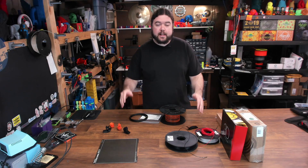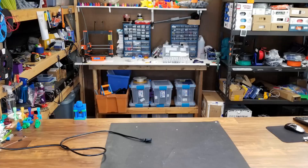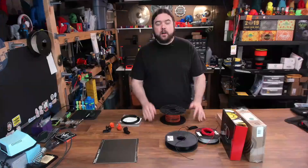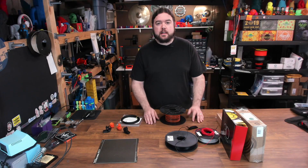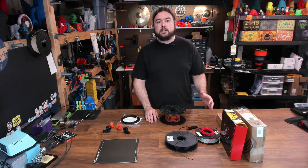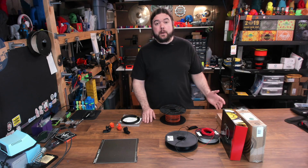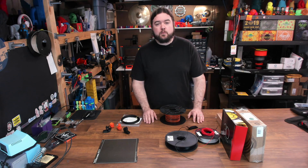Today is all about flexible filament. Over the years I've had varying degrees of success when printing flexible filaments. A lot of the newer printers and extruders nowadays have a lot better chance at succeeding with flexible filament than we did in the past, but it can still be a somewhat challenging task.